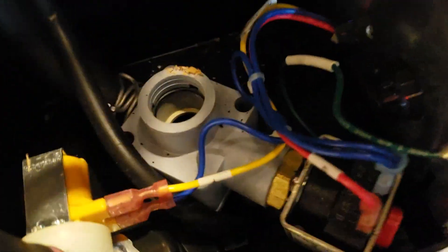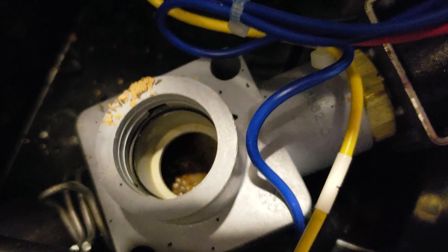The other thing I noticed — and I read this in the manual — is that they say you should clean this valve out down here. If you take a look down in there, it is really dirty. So I'm going to take that valve out too and clean it.